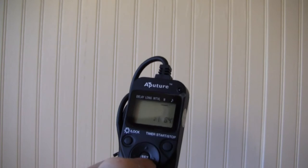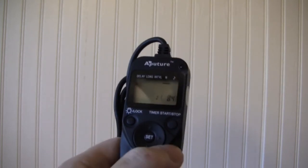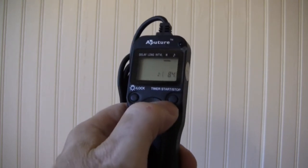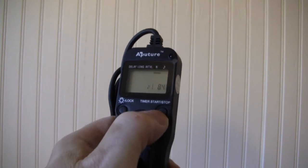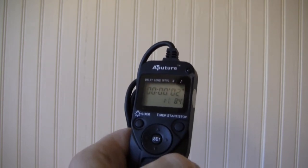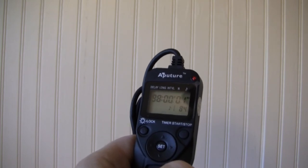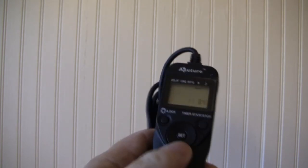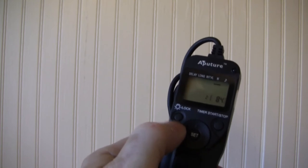Once you've got it all set, hit Set — we're all set. Make sure the camera is off, then plug it in. Start it by hitting this button. See, it's timing down, the red light came on and flashed, and it's timing again. Every five seconds it will do that. Hit the button again to stop it.